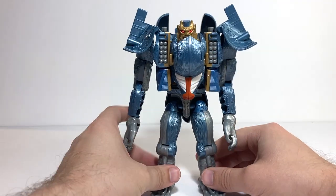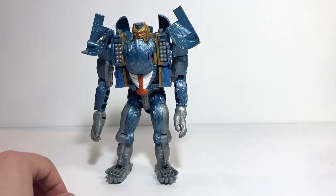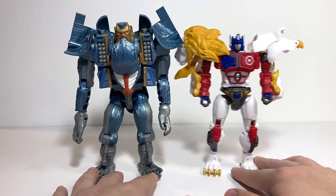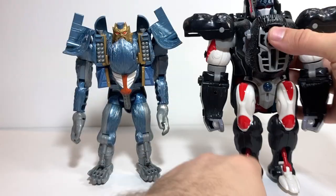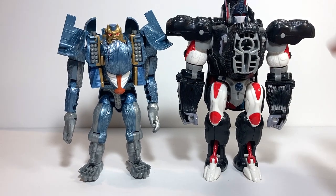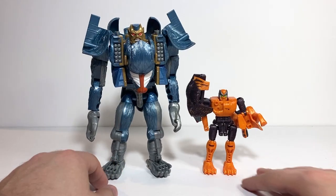For robot mode comparisons: here he is again with Kingdom Sideswipe to see what he looks like next to an average-size Deluxe. Here he is with Lio Convoy — technically he was kind of a Voyager class for the time, though he is a bit bigger than our modern Voyagers. Here he is with the original Beast Wars Optimus Primal — Mega versus Ultra, not too big a difference but he definitely has a lot more going on. And here he is again with little Bantor — the two mandrill/baboon guys together.